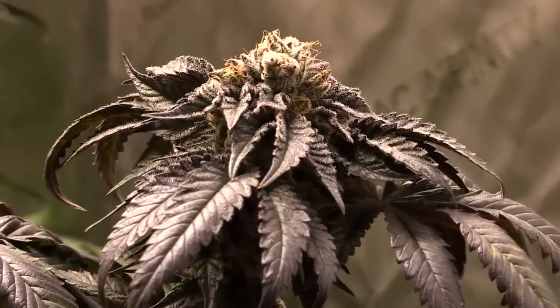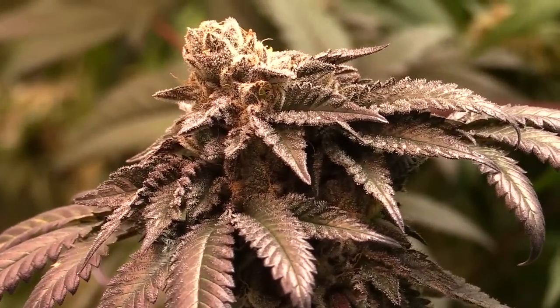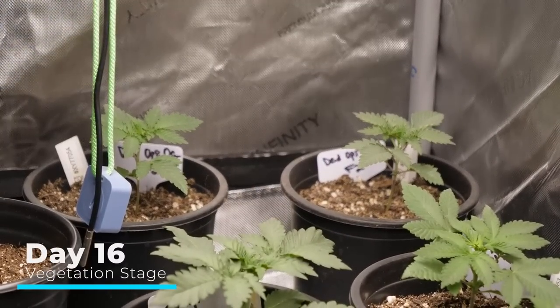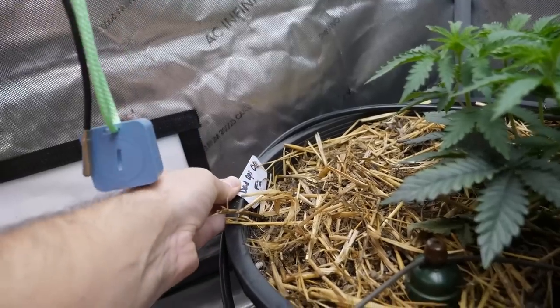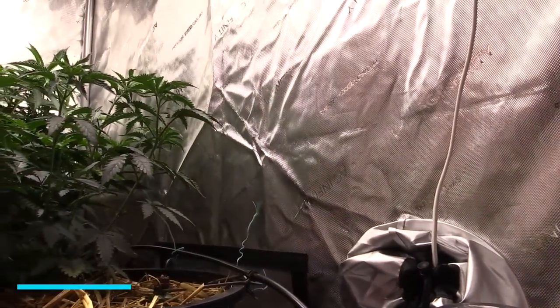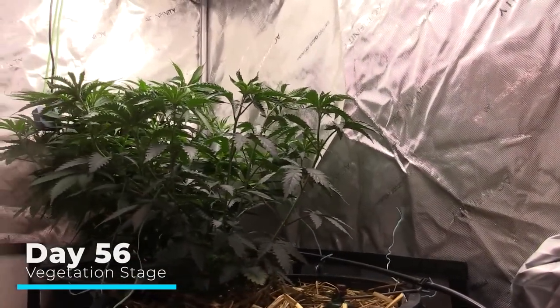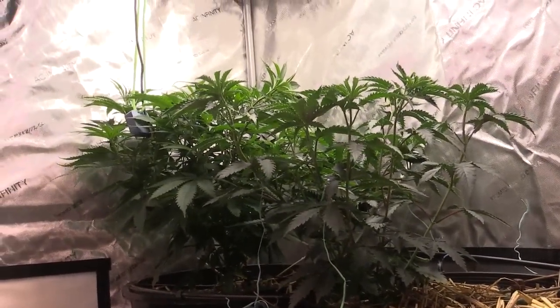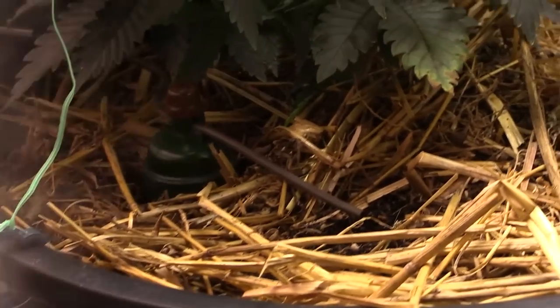Next is another Dead Ops OG, this one grown fully with organic inputs. I started it in a one-gallon container with the same Fox Farm Ocean Forest mix, insect frass, and alfalfa meal, then transplanted on day 17 into a seven-gallon container — I wanted a larger container for organic inputs, as it makes things easier. The first feeding was on day 38: I top-dressed two cups of worm castings, one cup of Build-a-Soil Craft Blend, a third cup of Grokashi, and watered it in with Recharge.